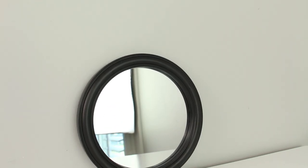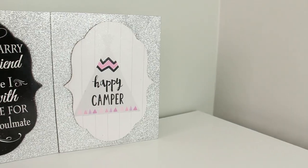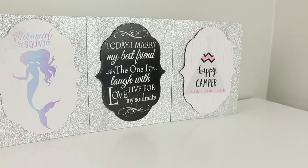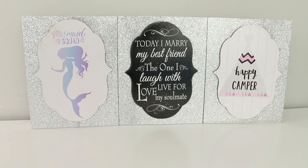I bought this circle framed mirror and Dollar Tree carries these in two sizes. This is the smaller one and it was in the frame aisle. I grabbed seven of these glitter wall art pieces and they have these with a variety of different prints on them. I'm going to be using them for Halloween and Christmas DIYs. Some stores had them with the frames and then some stores had them up front on little glass shelves.